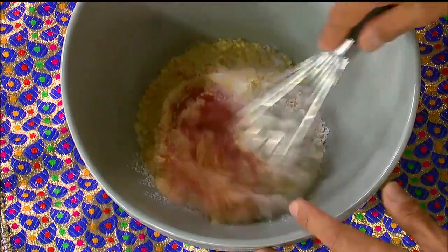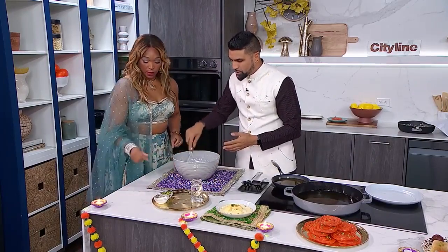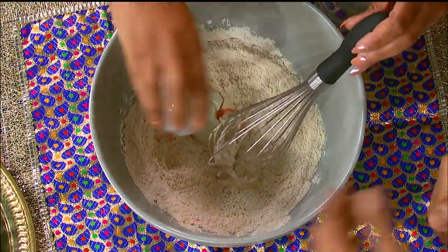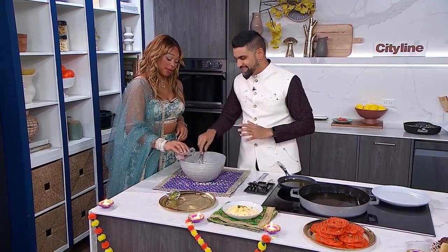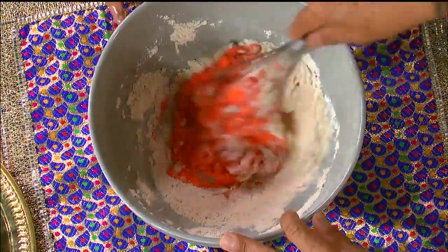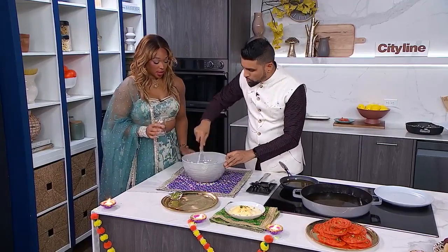Now we're going to mix this all together to incorporate our dry, and then once it's all incorporated we can add in our wet ingredients. So we have a little bit of yogurt — get it right into the pool — and then we're going to add in most of that water, about 84 percent of that water. It's been a while since I did math, but we're going to get some more water in there. A little bit more — go for it — and then we're going to start to bring this together.